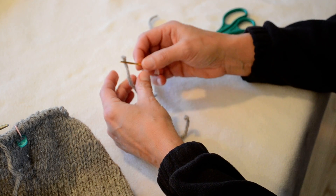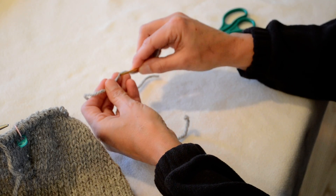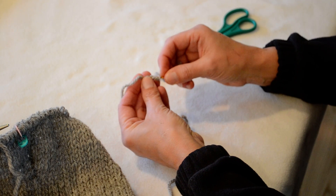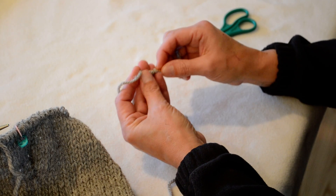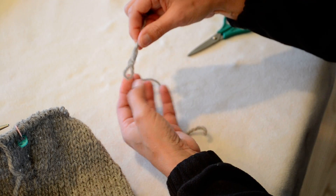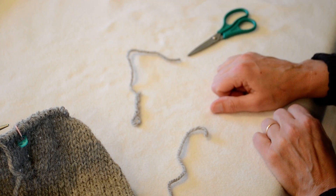What I do is I pull the end through my yarn needle and I just weave through this, splitting the yarn. I'm just going to weave through several times and then I pull the end through so I have this loop on the top with this woven section there, and I set that aside.